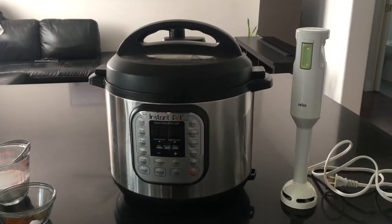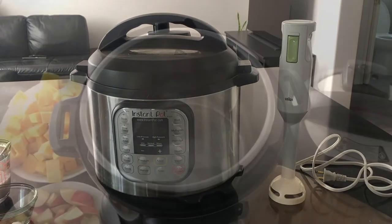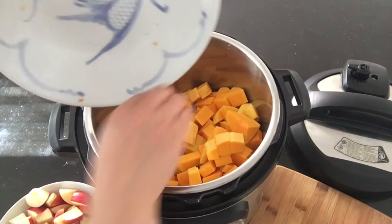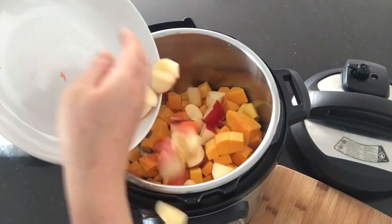Special equipment that you will need are an Instant Pot and an immersion hand blender.